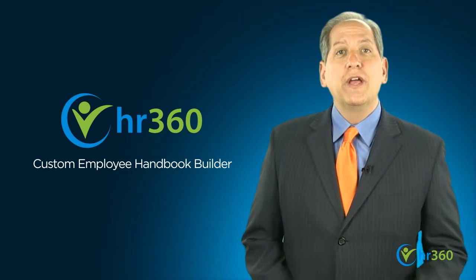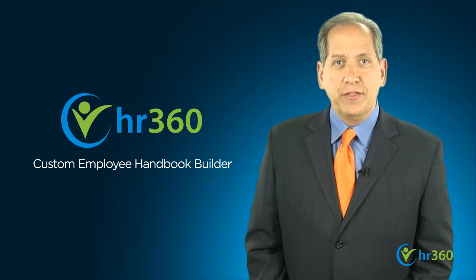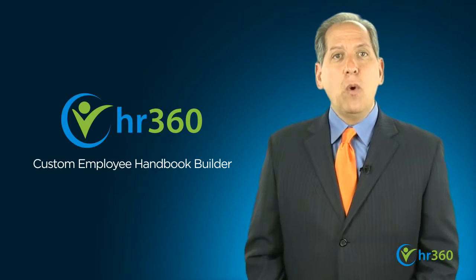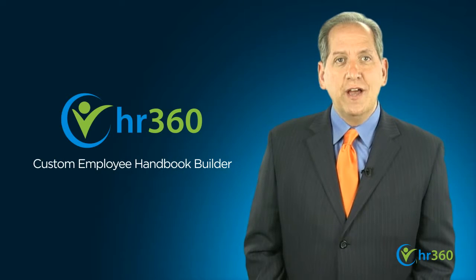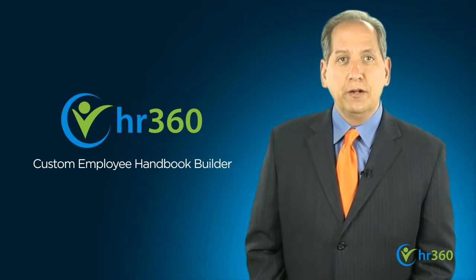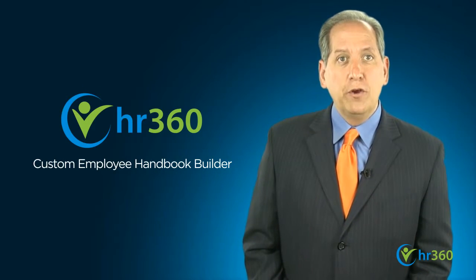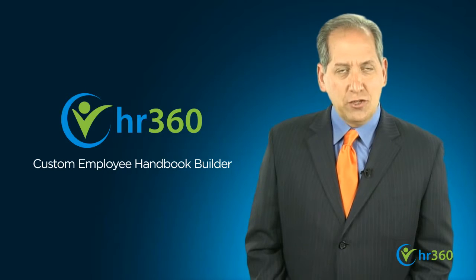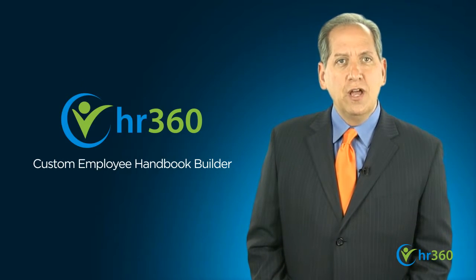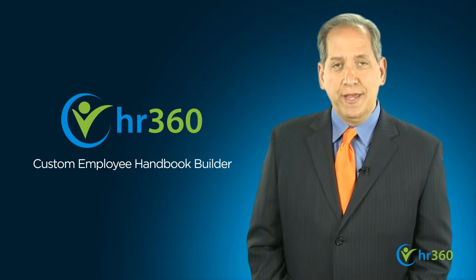In part two, we'll continue our discussion of the employee handbook, beginning with the topic of safety and security. In the meantime, if you have any questions regarding employee handbooks, visit us online at HR360.com and try our Employee Handbook Builder, an interactive tool allowing you to generate a custom handbook for your company simply by answering a few questions. And as always, it's wise to seek the counsel of a reliable employment law attorney when drafting an employee handbook.